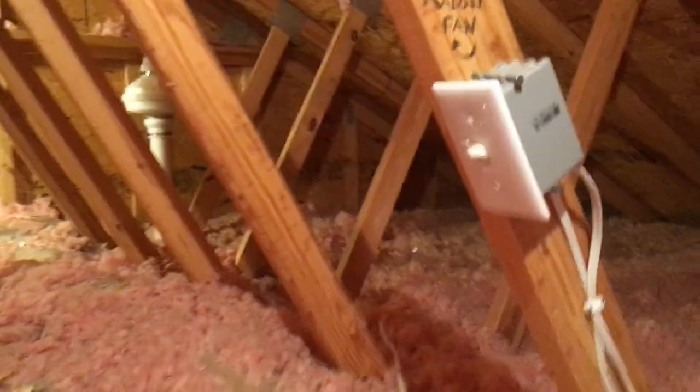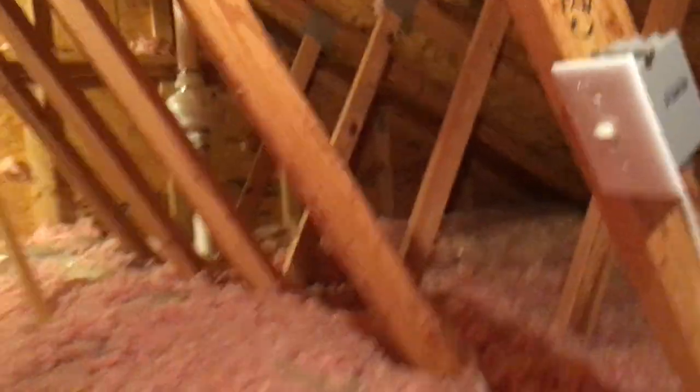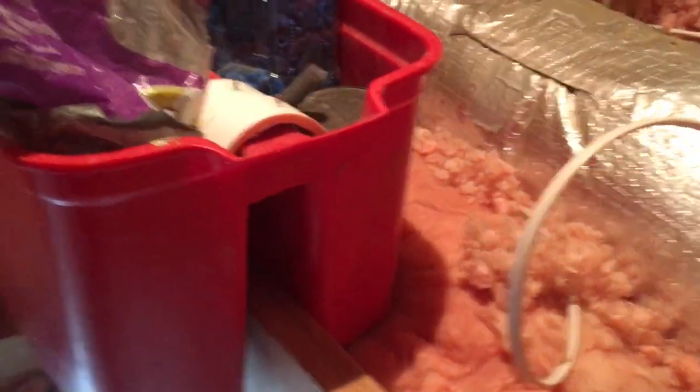We've got the switch wired up and labeled so nobody confuses it with a light switch, and all of our electrical gear is contained in one vessel. I like this bucket because it straddles the joist, which makes life a little easier.